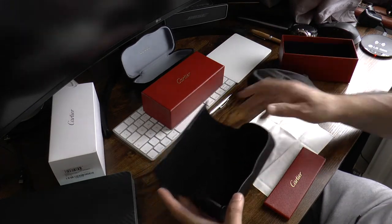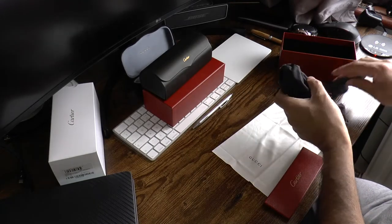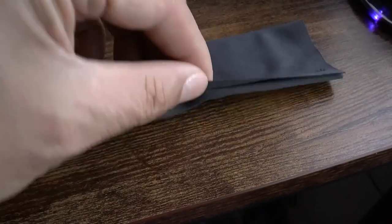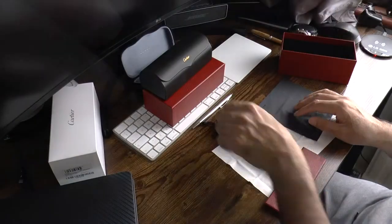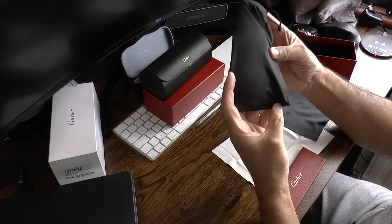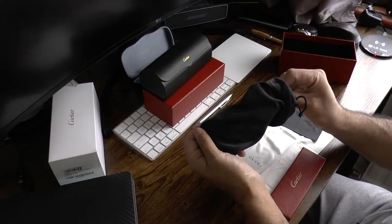Inside the hard case you will find a soft case containing the glasses, and a soft pouch which you can use to carry your glasses around when it's less convenient to carry the hard case. The case also contains a nice cleaning cloth with the logo embossed in the corner and the Cartier signature embossed in the cloth, confirming it's an authentic Cartier cloth. You'll find the logo embossed in every single cloth item contained within the sunglasses packaging, giving a very nice touch.